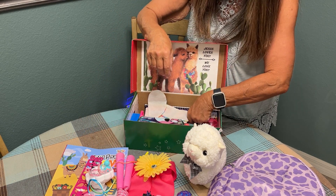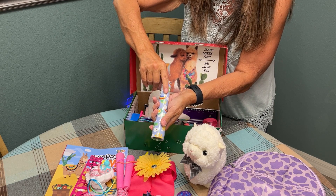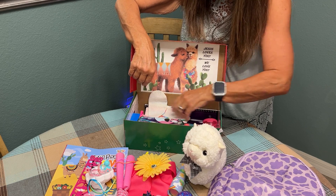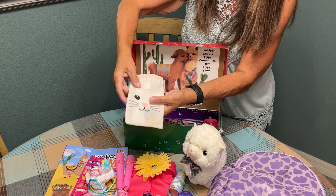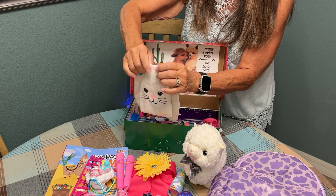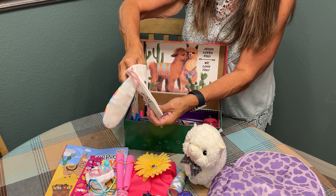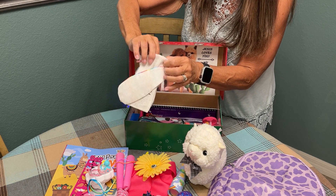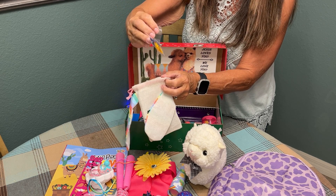For this young lady I also added a fun kaleidoscope — I found these in the dollar spot section at Target. We had some leftover Easter bags from an Easter clearance, and this is a great way to make Tic Tac Toe games for children. You can use all kinds of items to make the X's and O's.